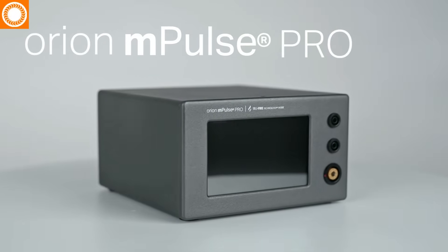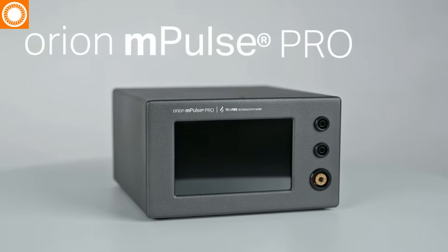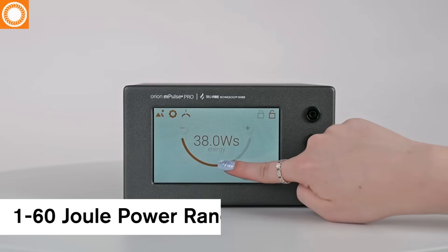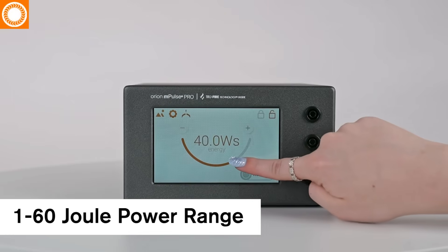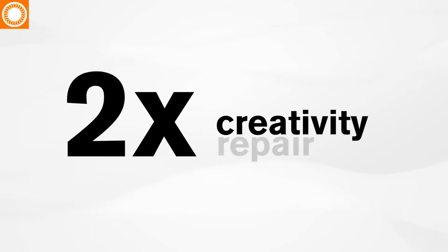Meet the Orion M-Pulse Pro — twice the power, twice the capability. The Pro version of the Orion M-Pulse has a 1 to 60 joule power range, twice the power of the original Orion M-Pulse. And with twice the power, you'll be two times more capable of creativity, repair, and production.